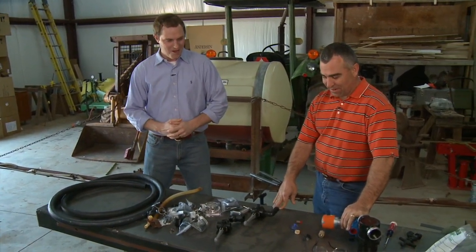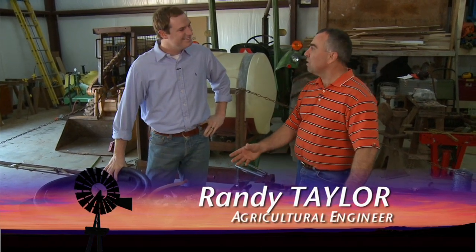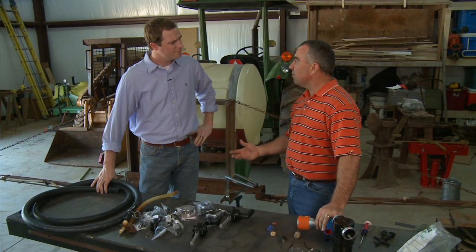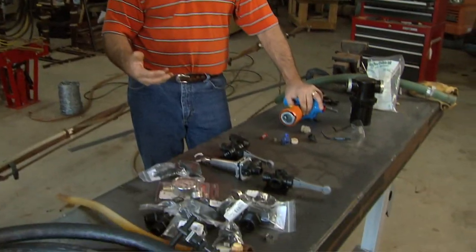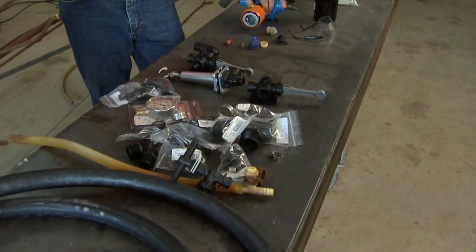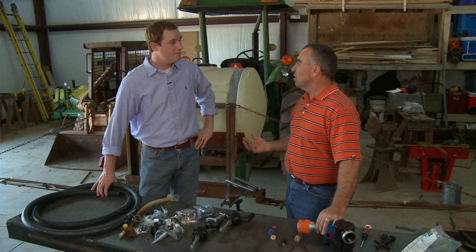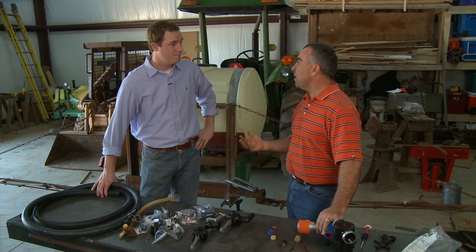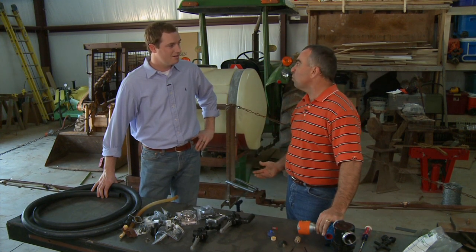Randy, it looks like you've got a sprayer piled up on this table. Well, I've got most of the plumbing components right here. Basically, like you said, we've got a sprayer that a friend of mine acquired and I've been rebuilding it for him. We had to go through the entire plumbing system — it's going to be all new on this sprayer. Drift is a big issue when we think about spraying, so making sure we have our plumbing system set up correctly is probably the key thing. It may not look real pretty when we're done, but it'll have essentially some of the best spray equipment you can get.